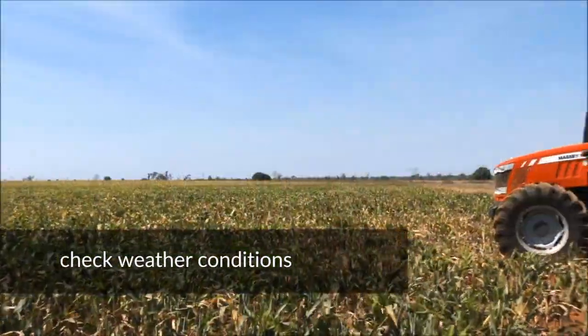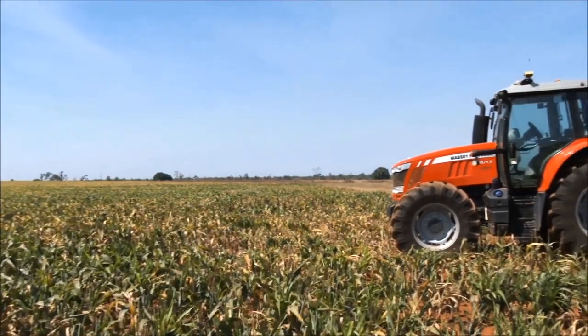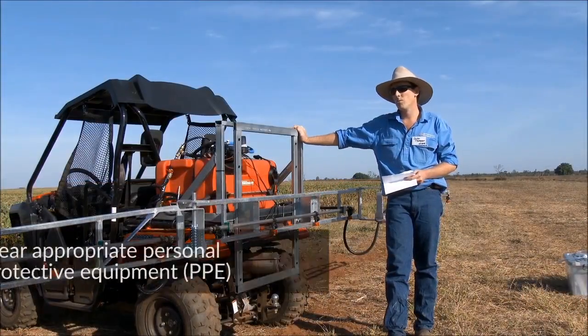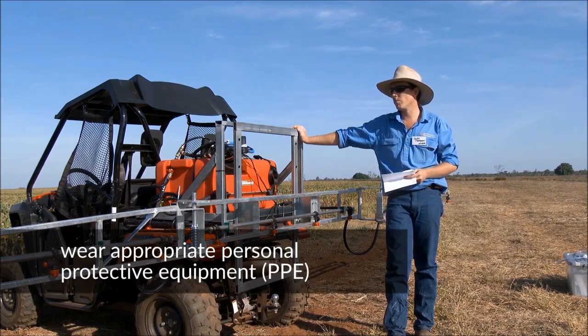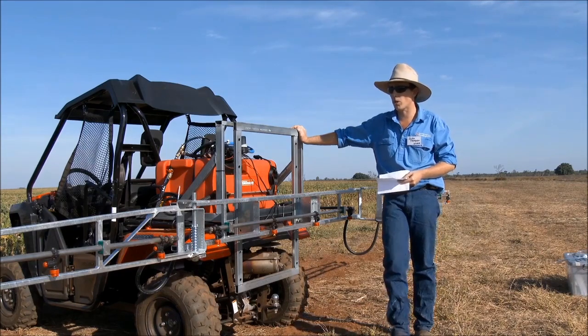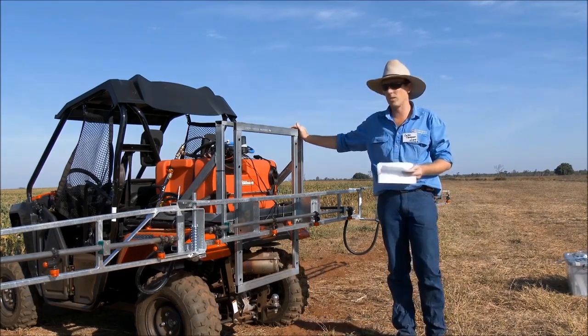First we'll have a quick look at the nozzles in use on this spray rig. I'm not going to be wearing any PPE because there's nothing in here that's going to hurt me, but if you're doing any of this sort of stuff in a normal situation you should be wearing the appropriate PPE for whatever product is in there.